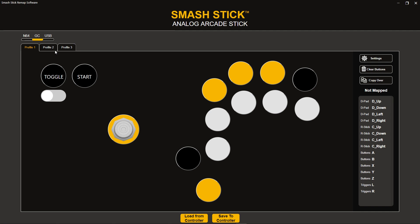Keep in mind that these profiles are unique to the console mode. If I create my own custom profile on, say, GameCube profile 1, it will be completely different than what I have set on N64 profile 1. So you have three unique profiles for each cable, which means you have nine profiles total that you can create.